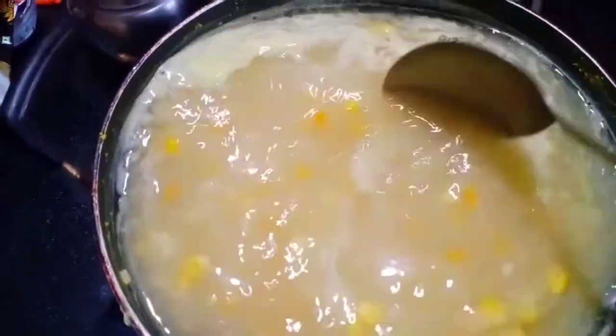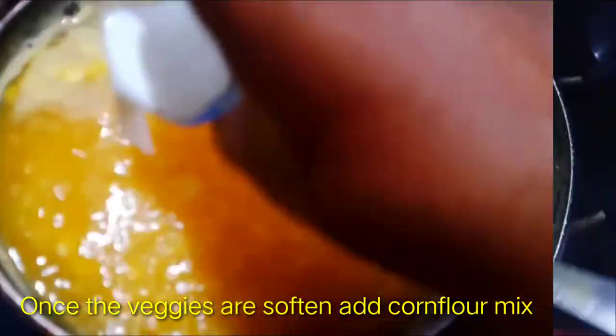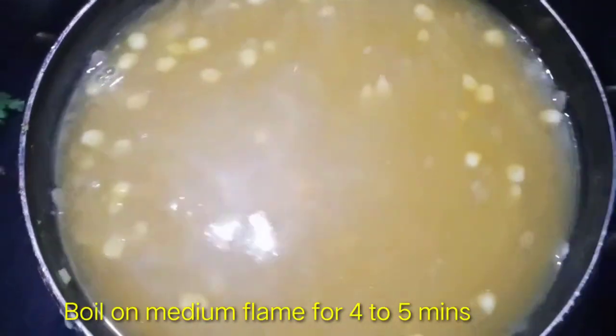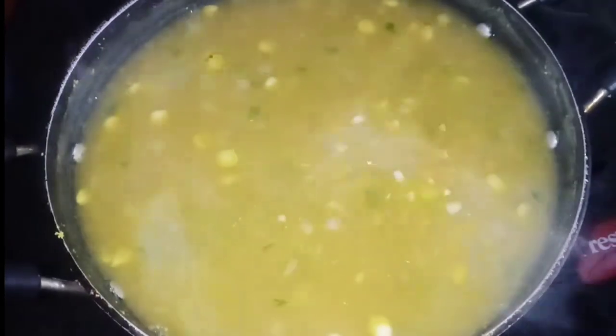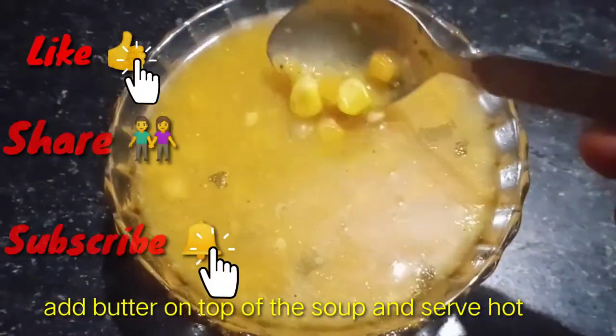Then we will mix it in a bowl. Once the vegetables are soft and cooked, add the corn flour mix and add 1 spoon of sugar. Now let's boil to the soup consistency. Check the taste and add salt and pepper. Add to a serving bowl with a half spoon of butter and serve the sweet corn soup.